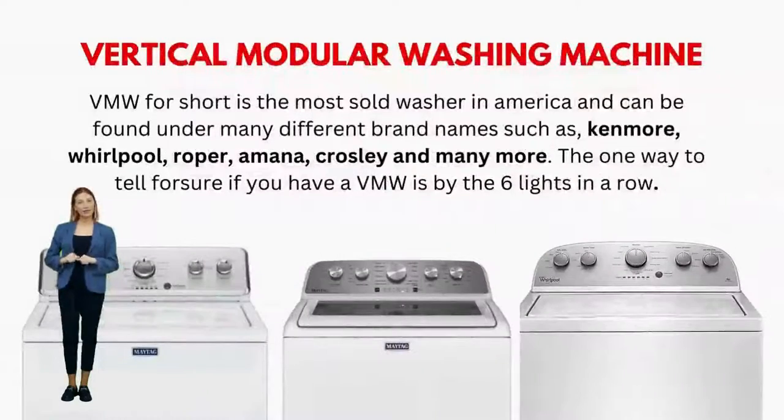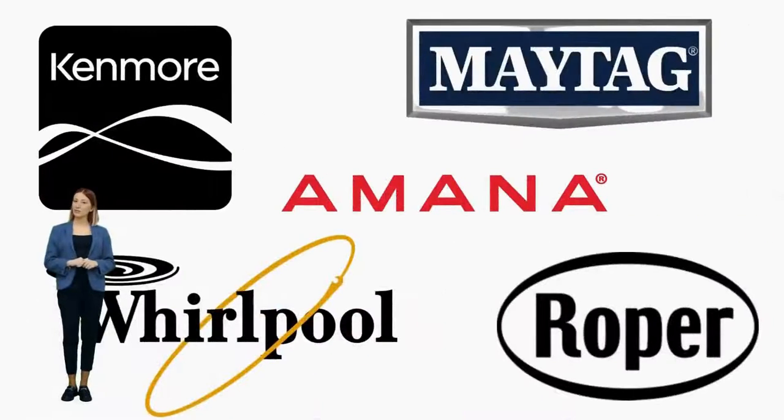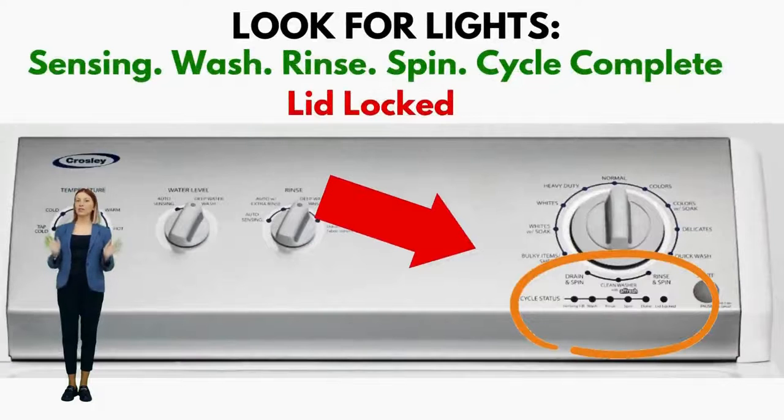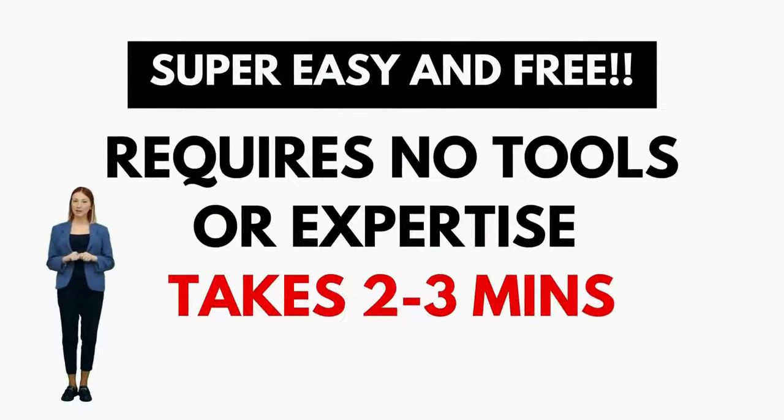Five of these lights are green, indicating stages like sensing, fill, rinse, spin, and done. The sixth light, in red, signifies that the lid is locked. If you have these lights, then you have a VMW, which is not surprising seeing it is the most sold washer in the US and is sold by most brands such as Kenmore, Whirlpool, Amana, Maytag, and many more.